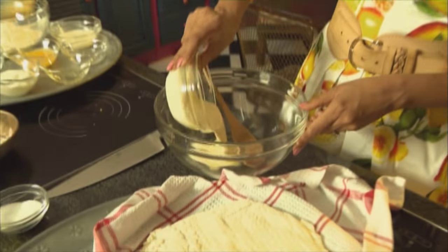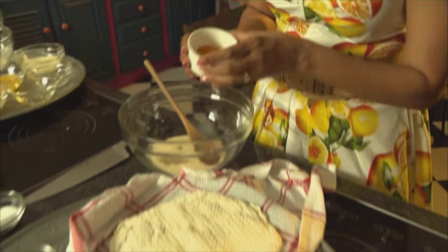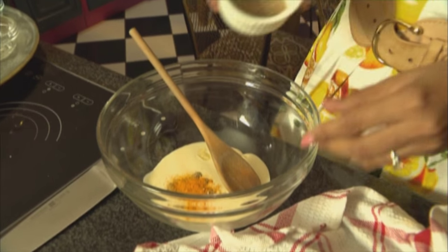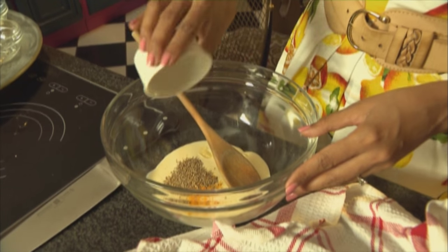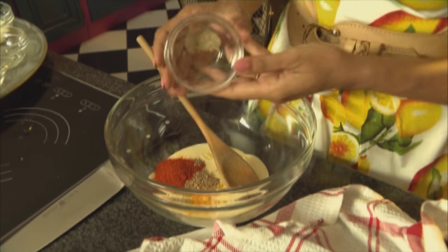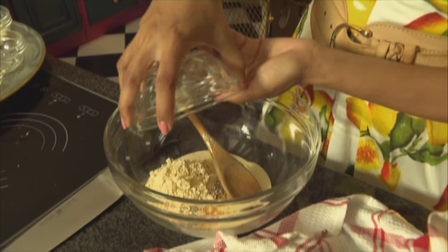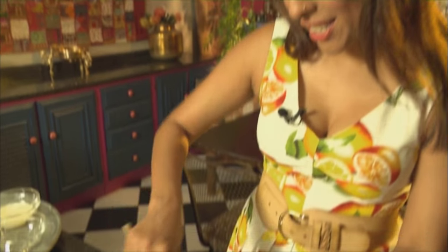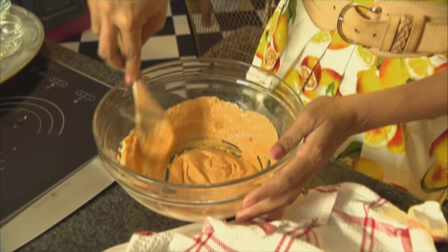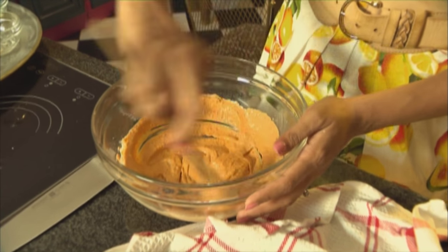Let's get started with the marinade. Fresh cream going into the mixing bowl, add the cardamom, a pinch of turmeric going in, carom seeds or ajwain — about a teaspoon — red chilli powder, white pepper, and then the chickpea flour. Stir these ingredients through. Use the back of a wooden spoon and just mash that into a paste.